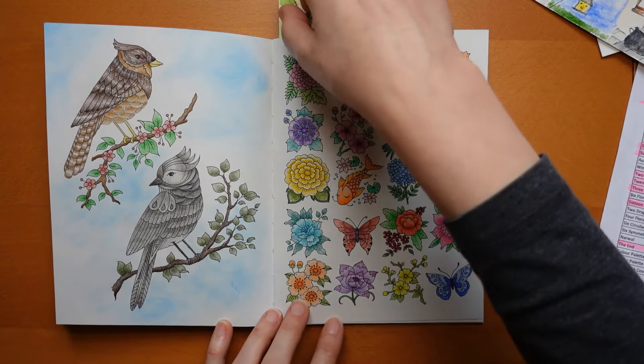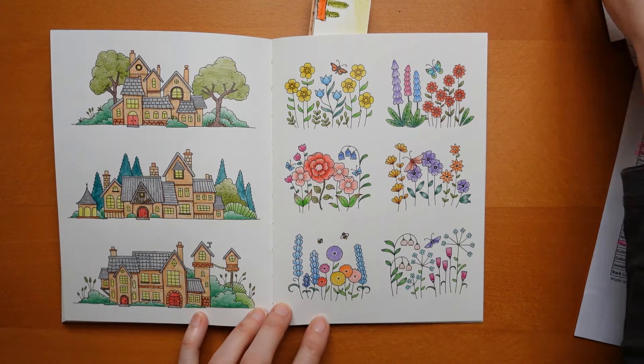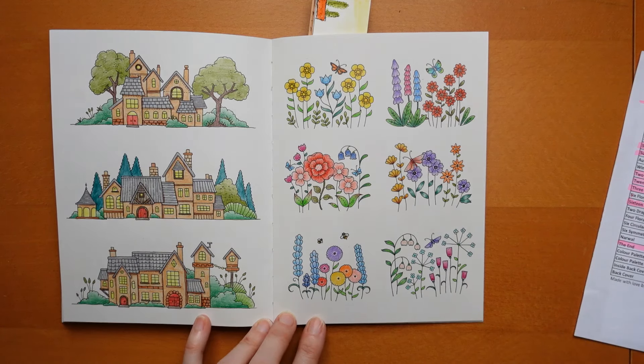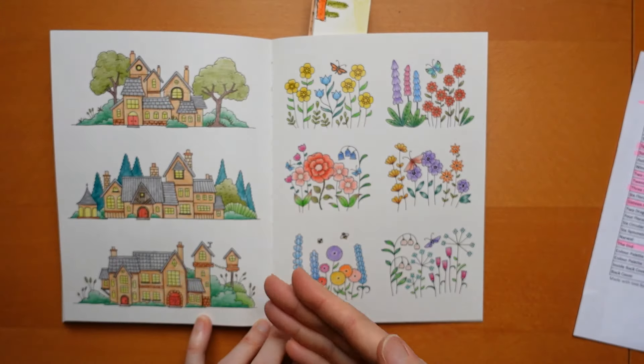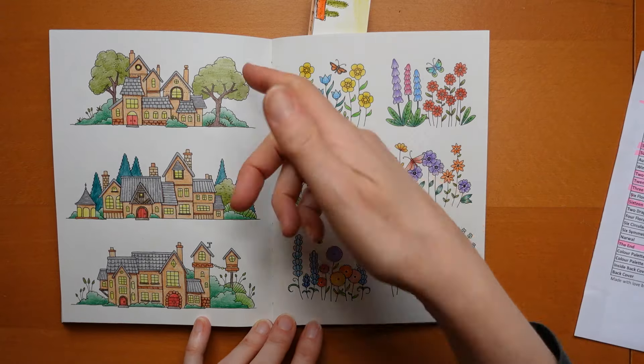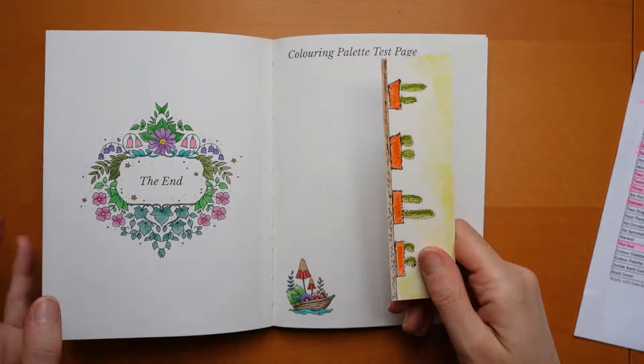Some days I'm in the mood for doing lots of little details. Other days I'm just in the mood for getting some colour down on a page, and I just show you all of them whether I like them or not. Three Houses done with Ergosoft, again matching, and this one done with Polychromos to end the book.